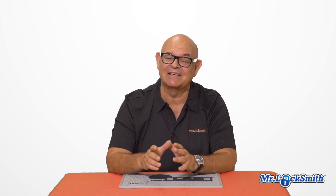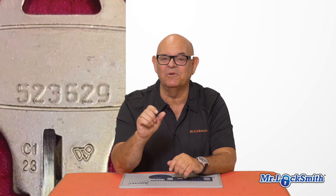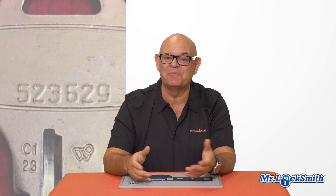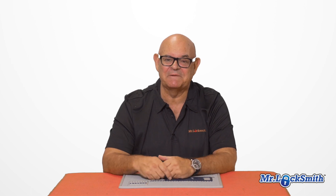He sent me the picture from his cell phone to my cell phone — I lucked out on this one. I could have looked at the depths and made a key, but when he sent me pictures of both sides, there was a direct code on the key. So I just cut a key, went to the job, and opened up with no damage, no picking, no nothing. It was quite easy. So even locks that are high security or difficult to pick, if you can get a picture of a key, you can make it.